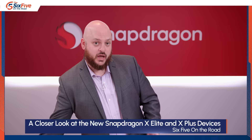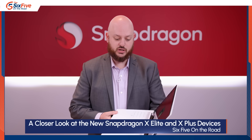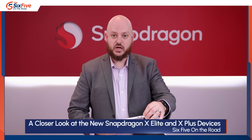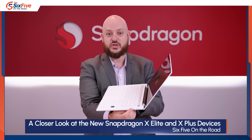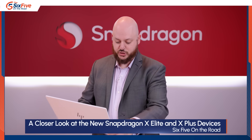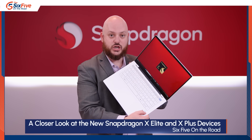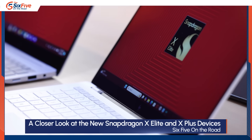Starting with the HP Omnibook — this is the white reference design they're going with. What's interesting about this device, and all of these devices, is they're running Copilot Plus, so they've got a dedicated Copilot button. It's got two great USB Type-C ports, a headphone jack, and an expandable full-size USB Type-A port on the side. It's a convertible-style but still very much a traditional clamshell. They also have a new AI design designation for AI capabilities on HP notebooks, and it's got the Snapdragon X Elite badge on it.